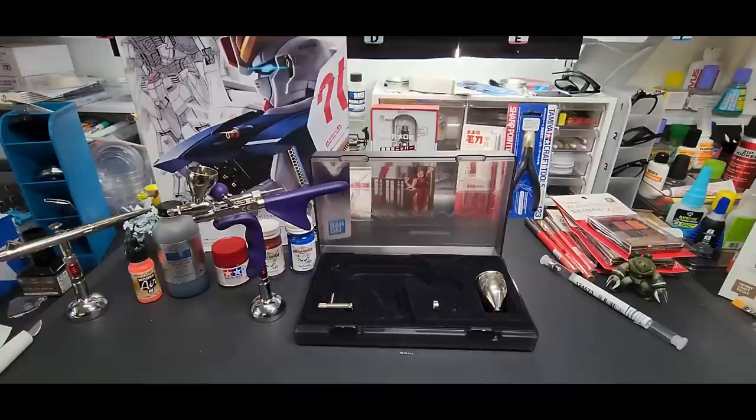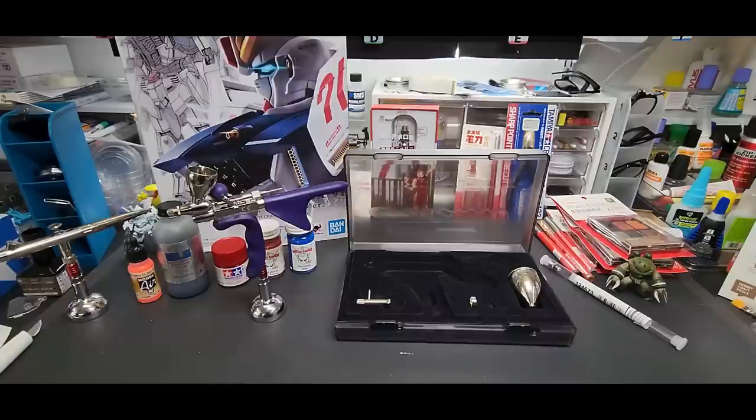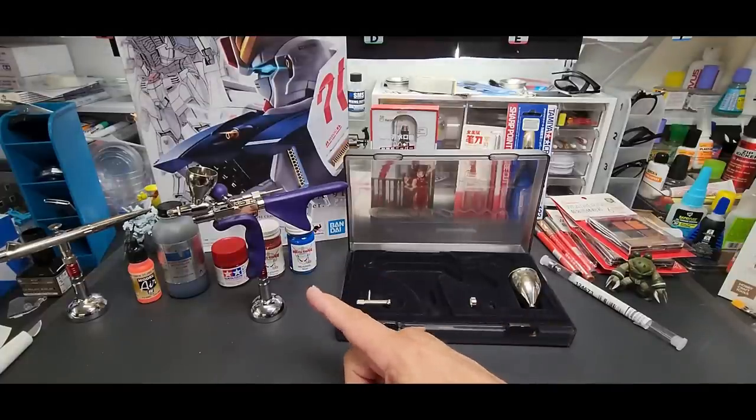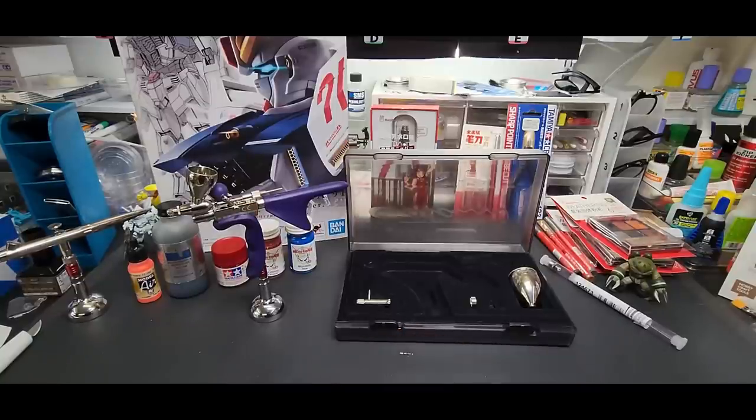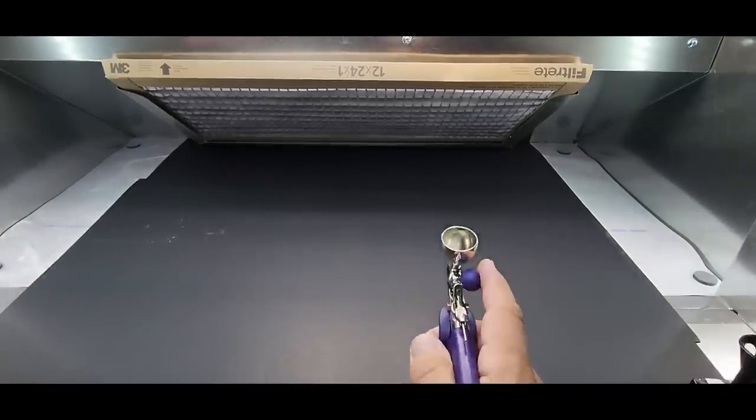We'll do a couple of tests with the 0.4 and a couple with the 0.8 needle to see how much air it pushes out. I'll clean it once and show how easy that is. Let's head over to the new Pace spray booth, which I absolutely love — it's running right now and that's how quiet it is. Here we are at the Pace spray booth. I'll have a link below. You don't need one this big for most needs, but they also make a smaller one at half the price.